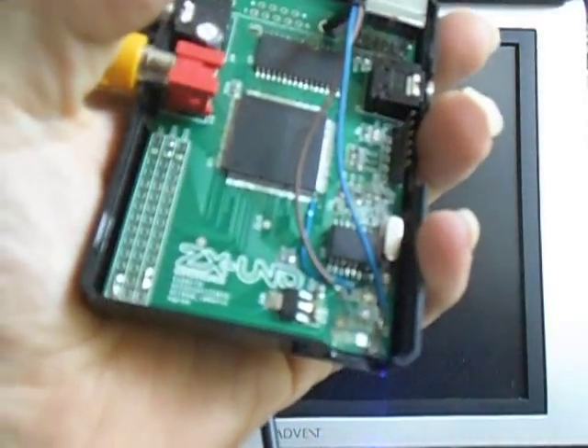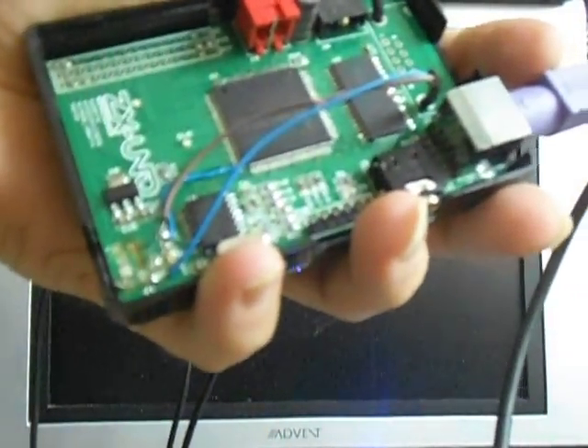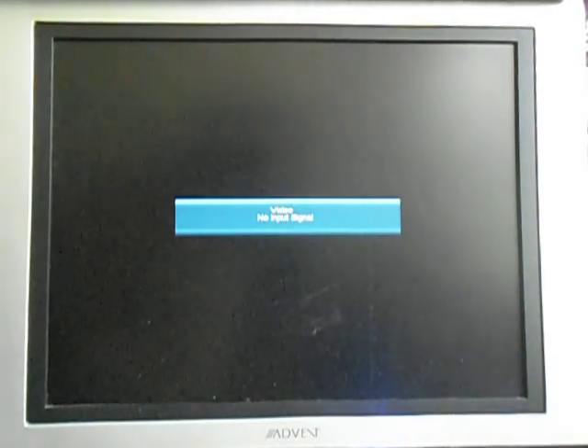Howdy, this is Robert, Kumba 2006. We've got ourselves a ZX-Uno here. I had to modify it because the USB connector for the power broke off, so we'll just snap this cover on and get this started.